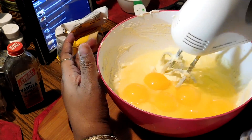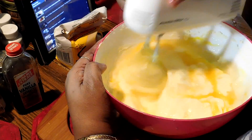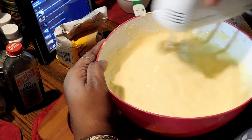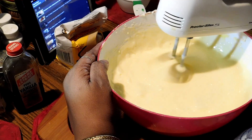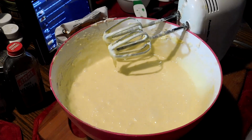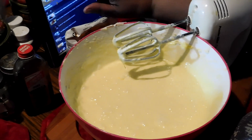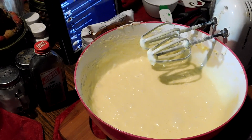Now I'm gonna get another blend going. And now I'm gonna put three cups of flour in it.